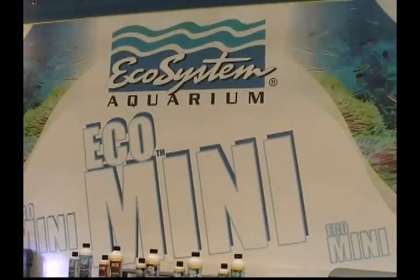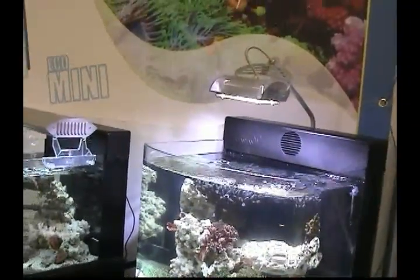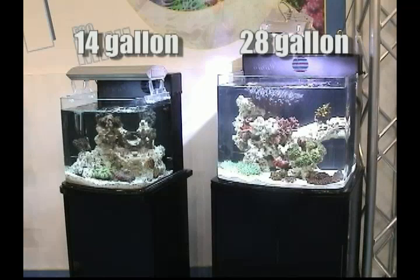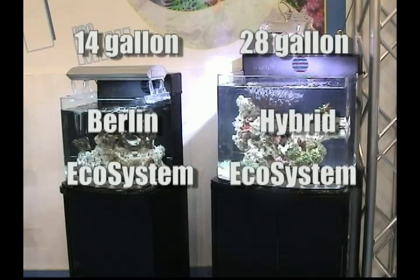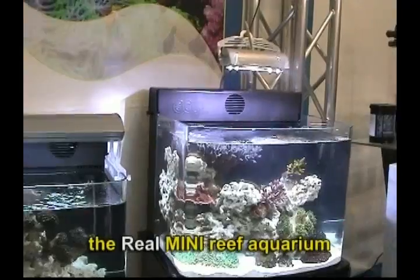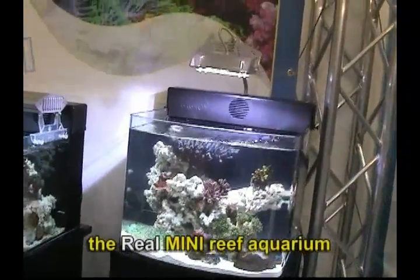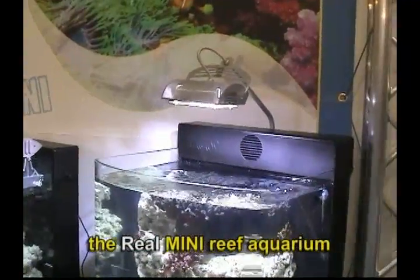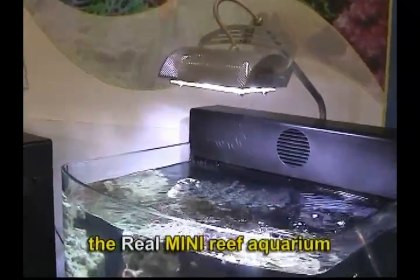Also available from Ecosystem Aquarium: the Minis. Experience your first success at reef aquarium keeping with these exquisite-looking small aquariums. They come in 14 or 28-gallon sizes. Each mini comes with two filtering options — choose either the Berlin Method or the Ecosystem Method for the 14-gallon tank, and either a hybrid system or the Ecosystem Method for the 28-gallon tank. With Ecosystem Minis, you get more. Each mini is exquisitely constructed for years of enjoyment. You owe it to yourself and the reef animals you keep to check out these real, miniature, live reef aquariums.